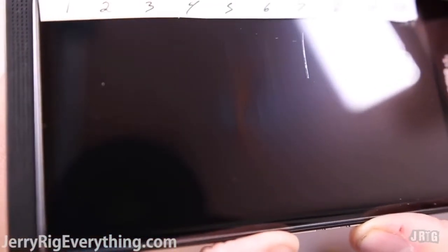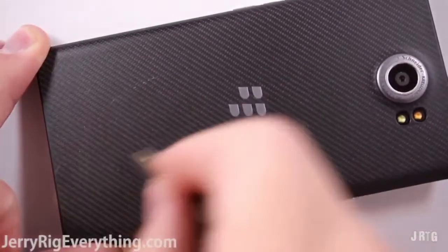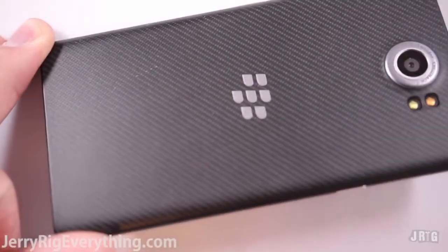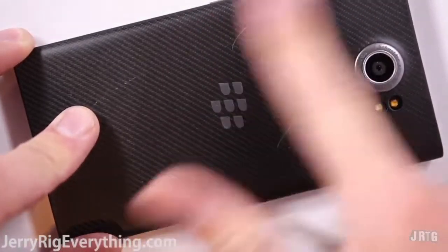I imagine that most phones will be around a 5 or a 6, but it will be interesting to see where the outliers are and who they are. Let's jump to the back of the Priv. The back has a nice soft rubbery feel to it. When I take my keys to the back, they leave almost no mark until a sharp edge of my key tore at the back.